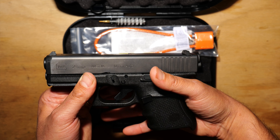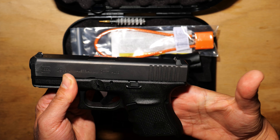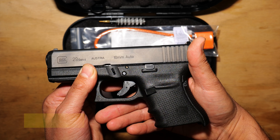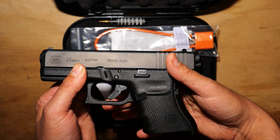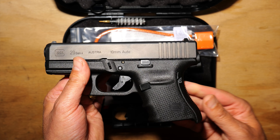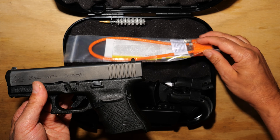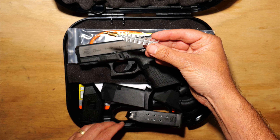What the thicker back strap does is give you more extension from the web of your palm to where you grip the trigger, and it's going to be more comfortable for some people if they have a longer, bigger hand. But that's just for me. You also get your basic gun lock and a little cleaning tool attachment.